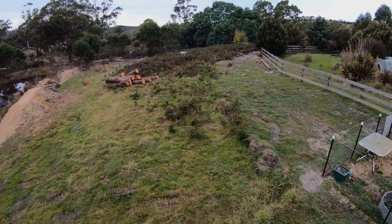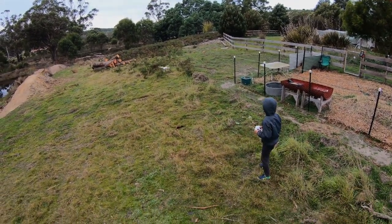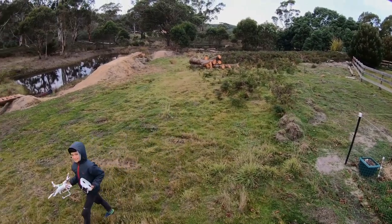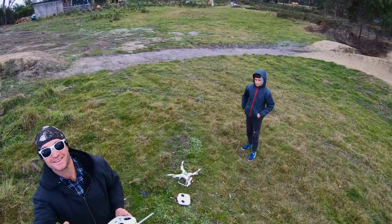So there you go guys, I've made it quite clear that you don't need any fancy stuff to make these things fly. Go online, you might even pick yourself up a bargain and have a bit of fun with these old drones. Please give us a thumbs up and don't forget to tap that little subscribe button. Till next time, see you later.